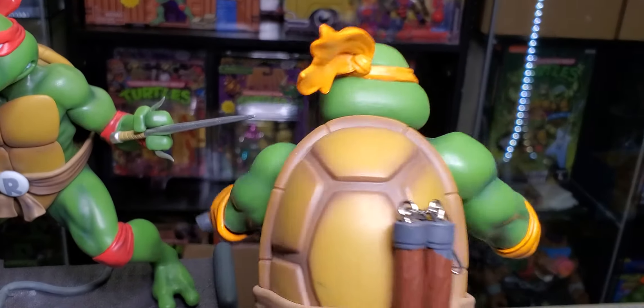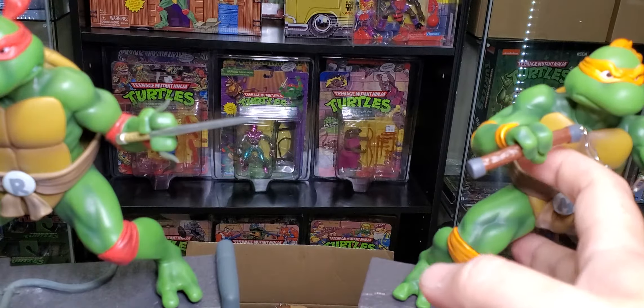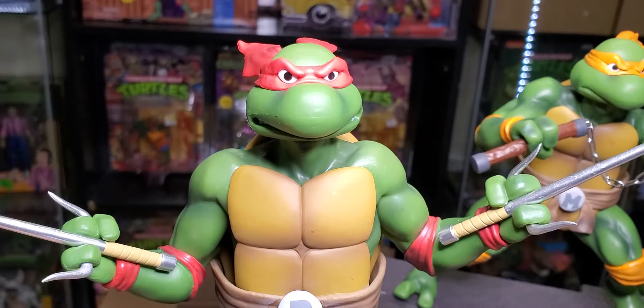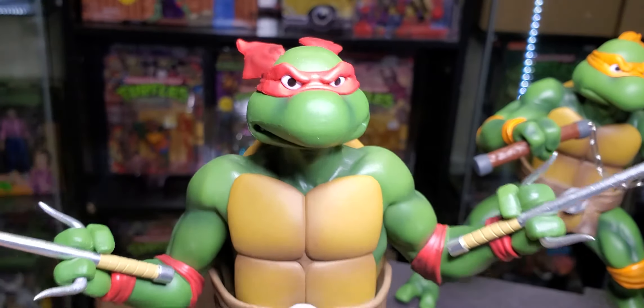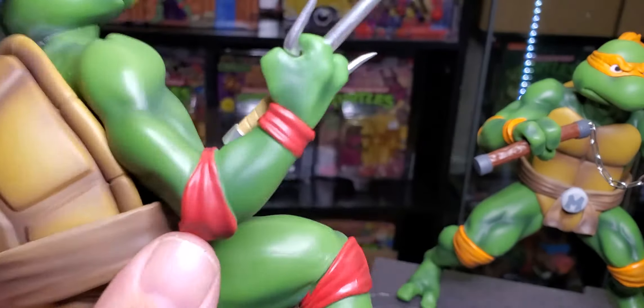Some pretty sloppy paint there, more sloppy paint. The paint job on these things is not great — they're okay though, they look pretty good from a few feet away. We've got Raphael; his weapons don't seem like they come out, and he's got no place to store them. You know, the sai go in his belt, I guess.